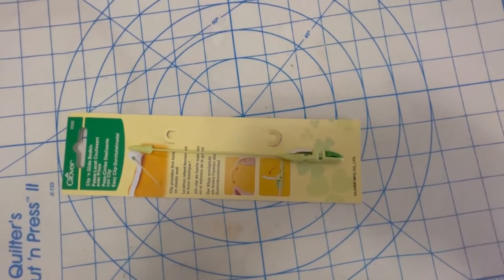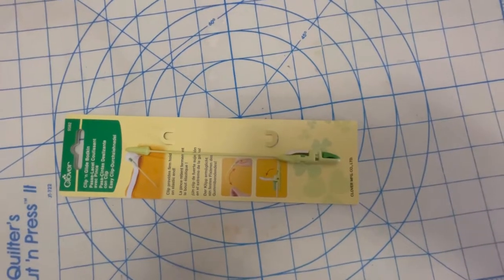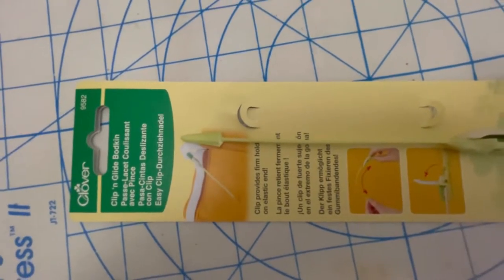This is it — there it is. It's made by Clover, so it's a name you can trust. And it's called a Clip and Glide Bodkin. I'll show you how it works.